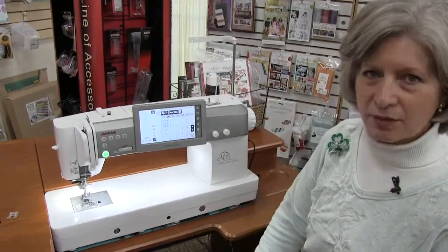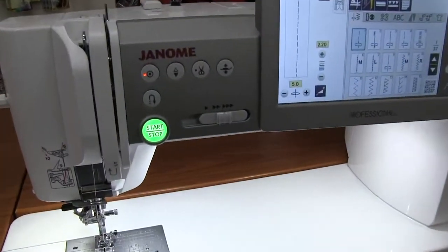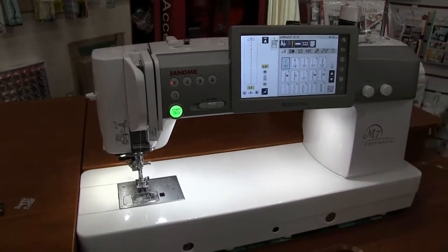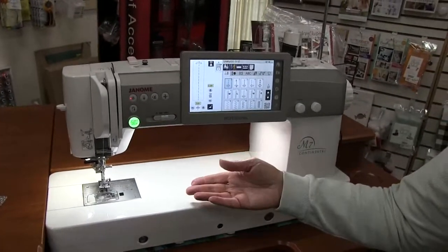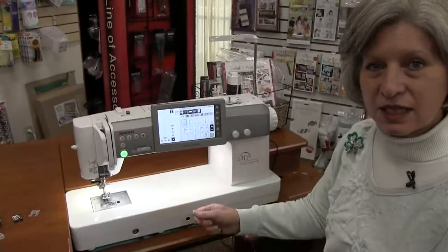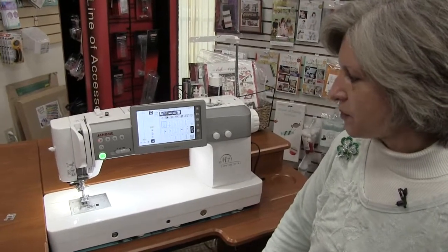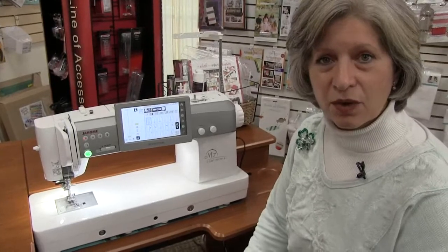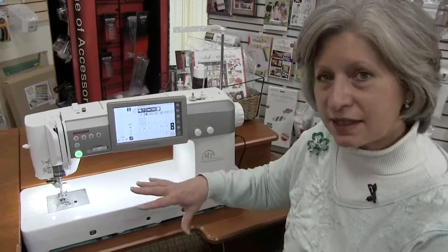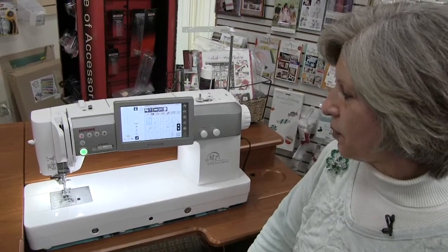We've got that nice big stop and start button there with the green light telling us that we're good to go. Fantastic one touch needle threader on this machine. One of the really cool things about the M7 is that when you raise your presser foot up to move your fabric around, the feed dogs drop down. So it's not going to be snagging your fabric as you're trying to move it through the machine and get it positioned for your free motion or quilting. It also has the needle down pivot feature where when the needle stops in the down position and you take your foot off the pedal, the presser foot pops up just slightly so that it's easy to turn corners or make changes in direction as you're stitching.